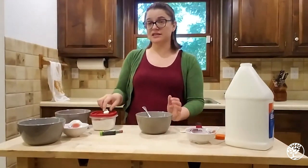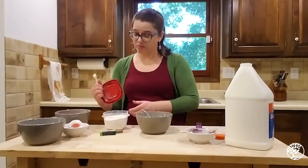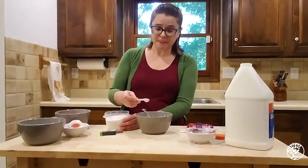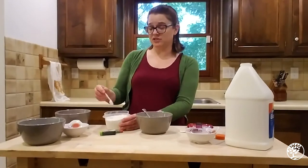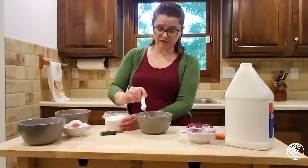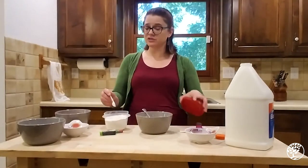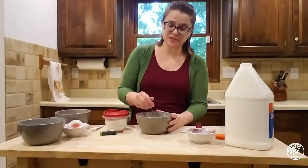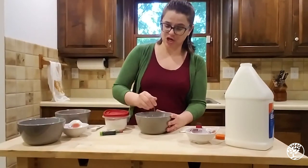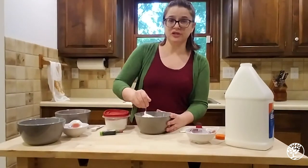The second thing we're going to want to put in here is baking soda — just regular baking soda that you would use every day. You need one and a half teaspoons for this. I have a half-teaspoon measure, so you're going to see me do this three times. Get those in there and you want to mix it in really well with this glue. We're mixing in the baking soda very, very thoroughly.